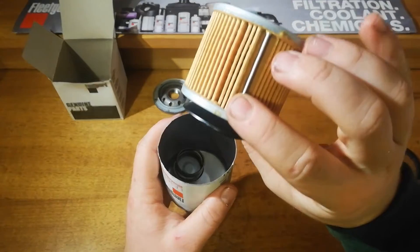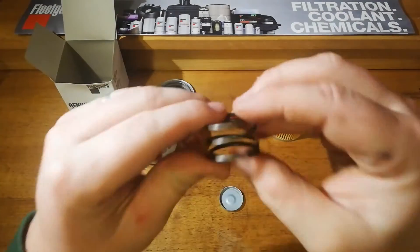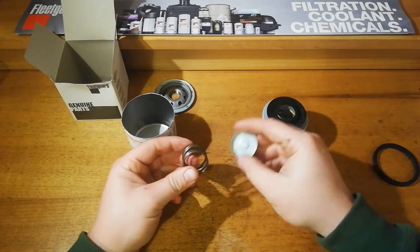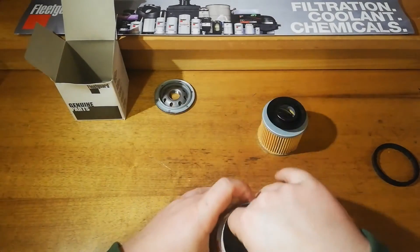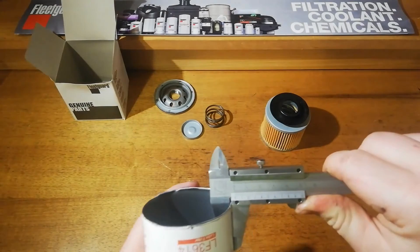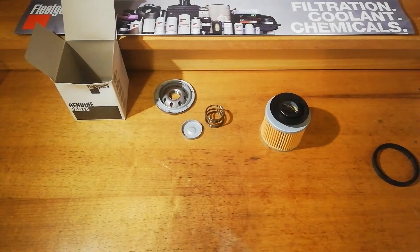It's just a standard cellulose element — it's not a special filter. Very big for the size of the filter, which is good. There's a coil spring and then a little cap as well to give it a bit of extra strength, so that's a really nice design. The thickness is about 0.6mm, which seems fairly standard.